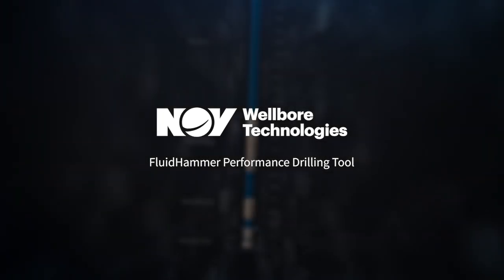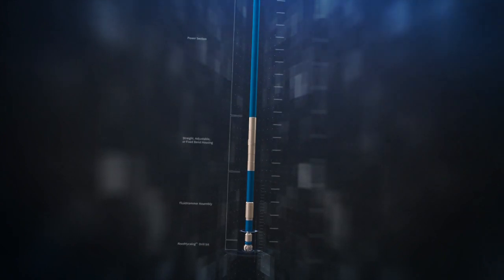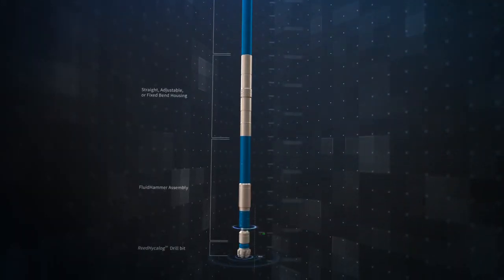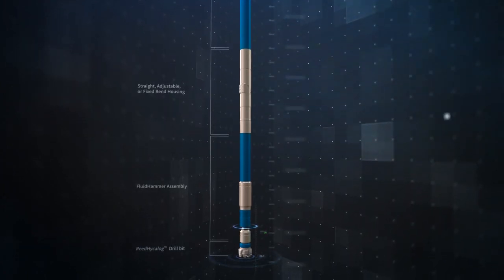The patented Fluid Hammer Performance Drilling Tool from NOV is part of a system designed to improve ROP in your most challenging drilling applications. By creating a high frequency axial motion directly in the BHA, the Fluid Hammer helps to reduce friction and improve drilling efficiency.